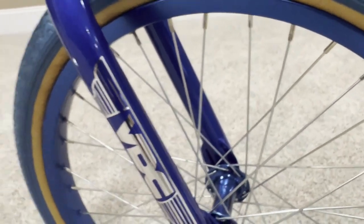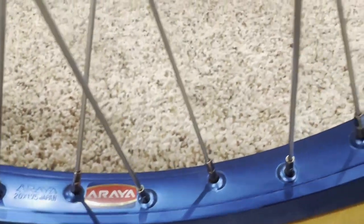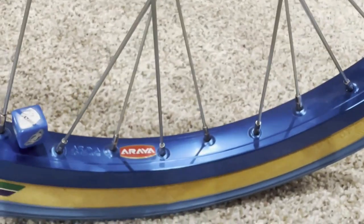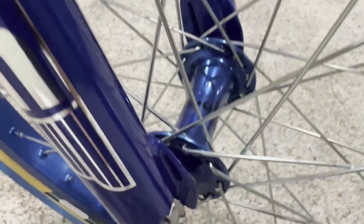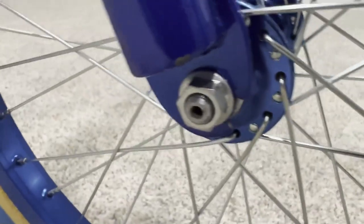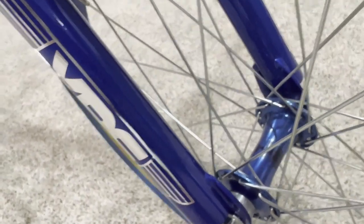Another feature I totally love are these Araya rims — 20 by 1.75. These are absolutely mint, never used. There's not even a scuff on the side of that rim. These blue Araya rims are so hard to find — even chrome ones are hard to find, but blue? Wow. And let's not overlook these beautiful Hutch Power Glass hubs — new old stock — with hollow axles, all original hardware. You can see the washers and bearings in there. Really nice, and we'll see the same thing on the rear.